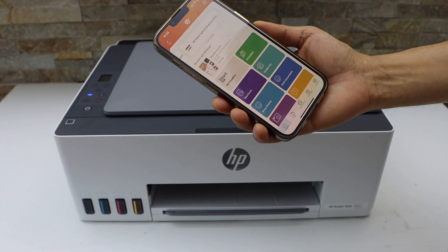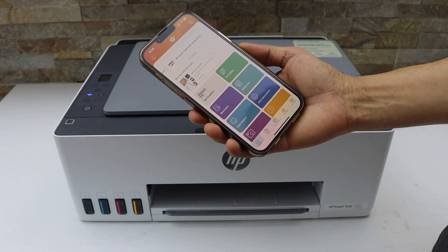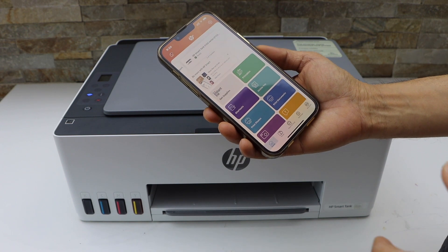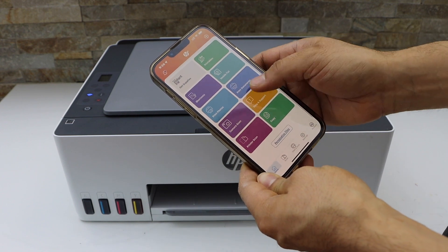Now we can start using it for wireless printing and scanning. It may ask you for additional setup steps like joining HP Plus and signing into your HP account. If you sign in, you can use the full features of the app; otherwise some features may not work.